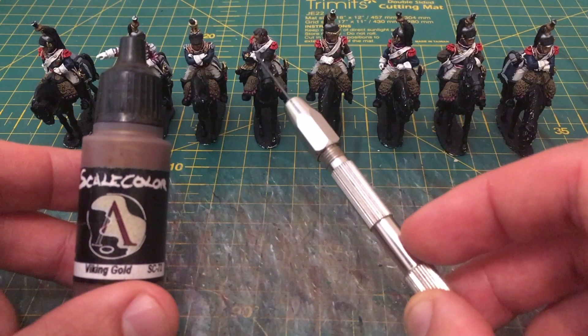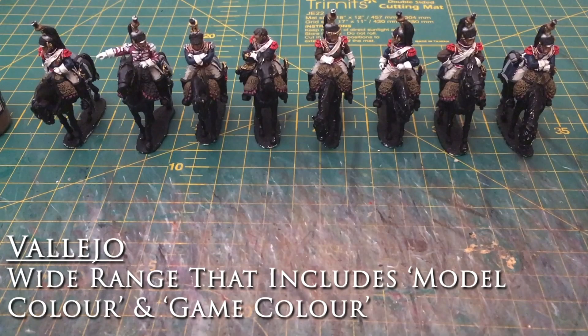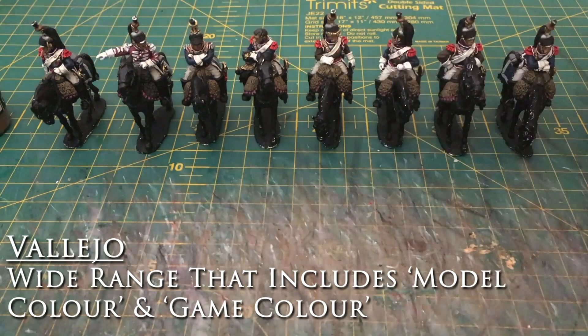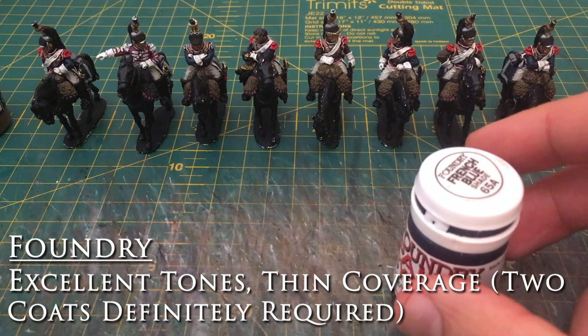The main paints I use are Vallejo paints — the model colour range, which should be familiar to all. I do have some Foundry paints as well. In the case of the blues for the French here, I've used the Foundry paint system. I'm a big fan of this — the 65 Alpha Triad French Blue, so that's the Alpha, Bravo and Charlie paints. They've gone really, really well. It's a really nice dark blue.